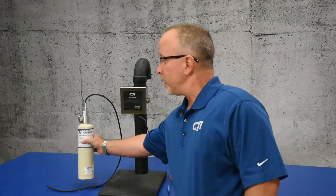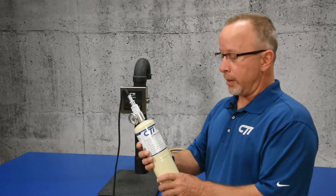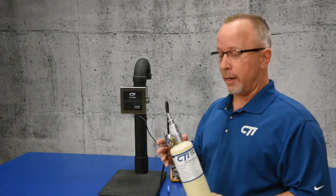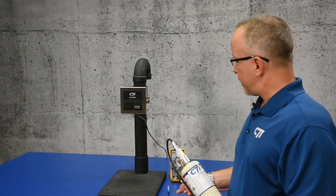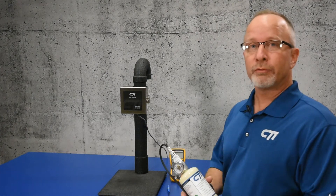We'll start by having calibration gas that matches the full-scale range of the sensor. In this video, I'll be using 1% ammonia balanced in air. We'll also need a regulator, a hose, a small slotted screwdriver, and a voltmeter capable of reading millivolts.